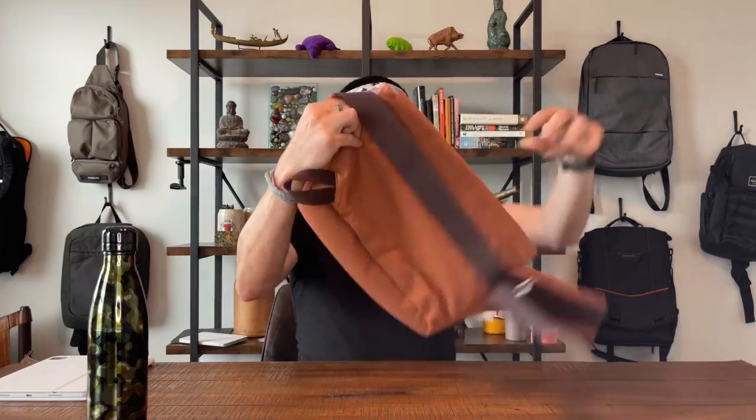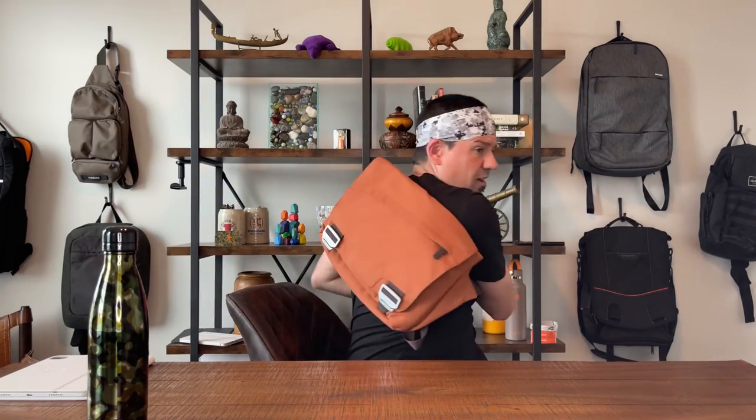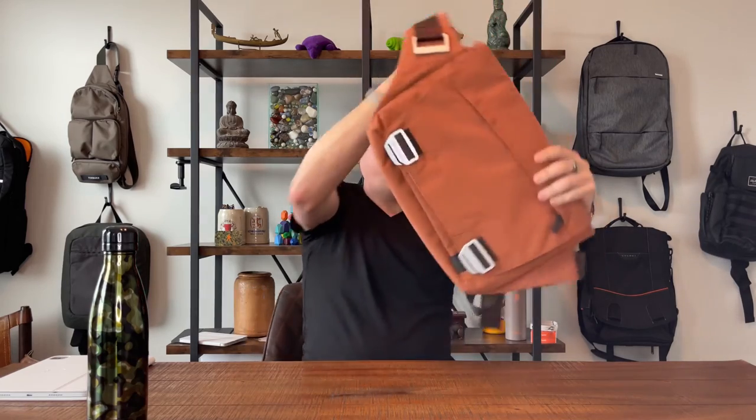Blue Lounge stopped making bags — unless there's something new I don't know about. I brought along one more bag to show how cool this company was. This is a messenger-style bag in a burnt orange color. Look at how awesome it is: beefy buckles, a tech pocket up front, a drop pocket.